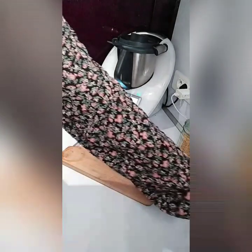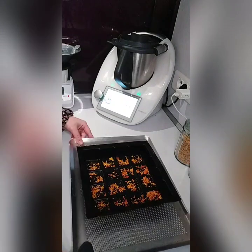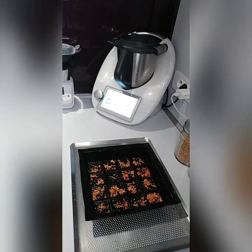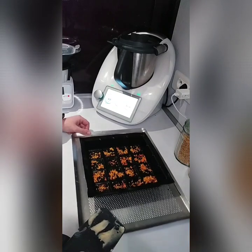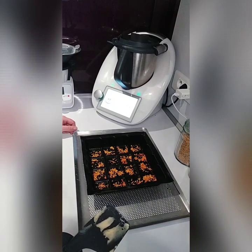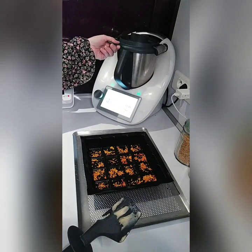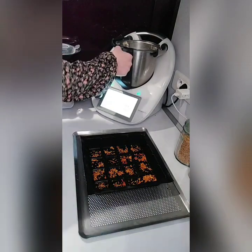Voilà, en moins de 2 minutes, votre pâte à gâteau est réalisée très rapidement grâce au Thermomix. Voici ce que l'on obtient. On dispose tout simplement la pâte à gâteau directement dans le moule tablette.